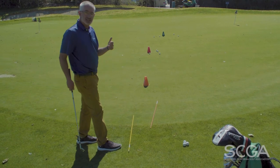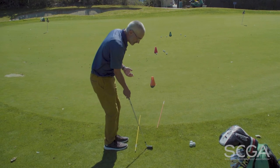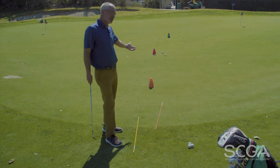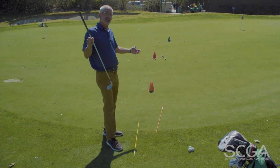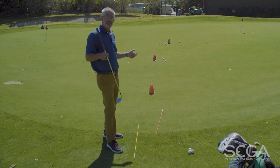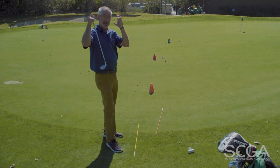In this regard, I've made chipping simple. I'm learning a very basic setup position, I'm making small rhythmic swings, and working on landing the ball a distance, understanding how far it goes after it lands there. It'll allow me to hit a lot of different chips with a very simple motion and a small amount of swing thoughts.